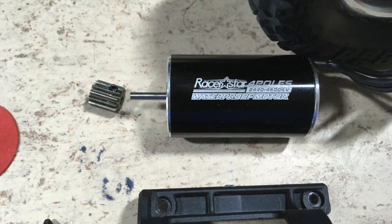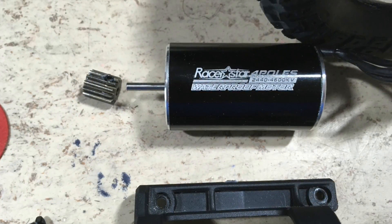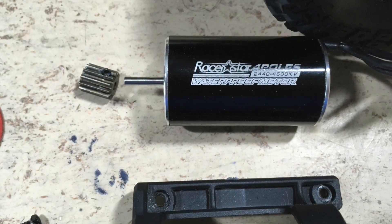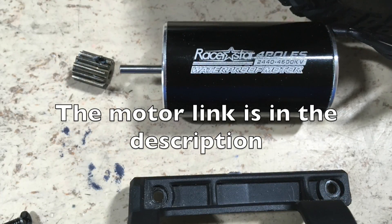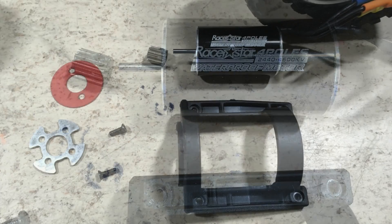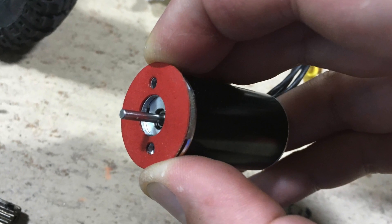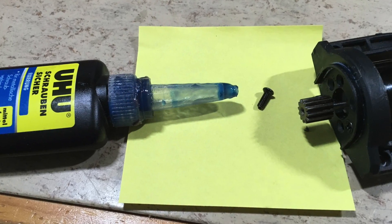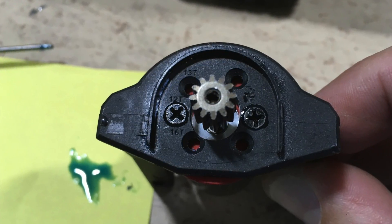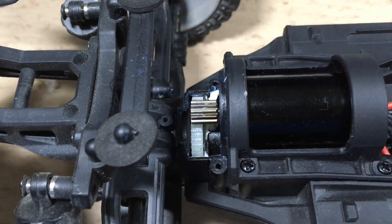This 2440 size, 4600kV brushless motor will be used. Its flange and its axle diameter are fully compatible with the original 390 sized brushed motor. The link to this Razor Star motor is in the description. The two original heat insulating spacers will also be reused — they will go back in place like this. Of course, the motor and pinion screws are secured with Loctite. After the motor is screwed back in place, we are ready to test the gear mesh.